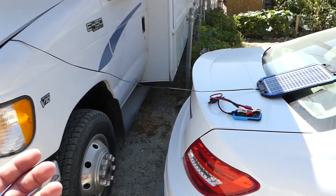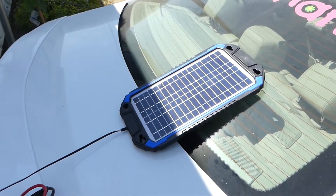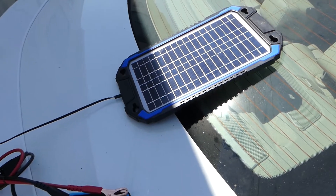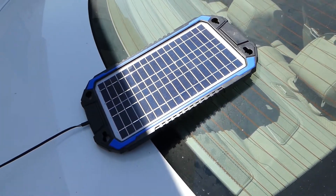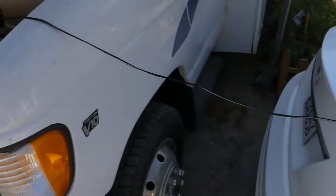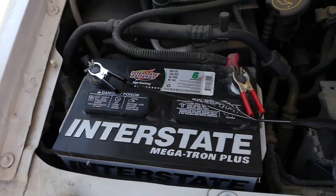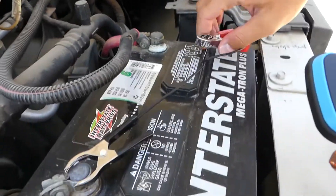It's been about five hours in the sunshine and it's getting into the shade now, so that's the most we get — about five hours of direct sunshine. Let's get the battery tester and see how much we've charged.